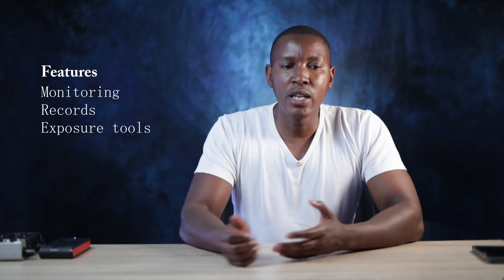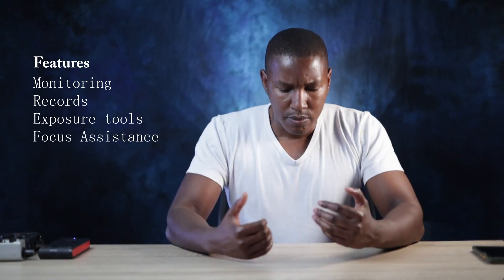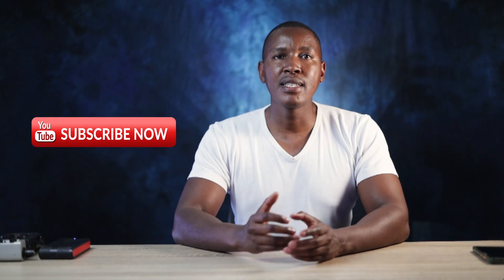The Ninja 2 handles monitoring and recording, and the nice part is that you still get professional exposure tools. It has focus peaking and false color for exposure, which is quite professional — you hardly find false color on DSLRs and mirrorless cameras.